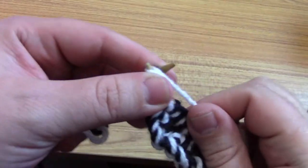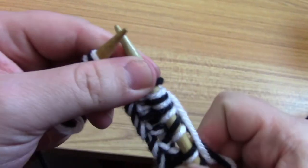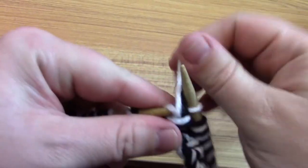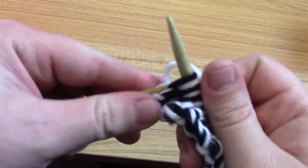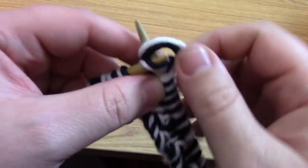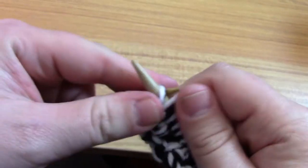If you've done any type of ribbing it's very similar — it's just that instead of one strand you have two. You just have to be careful about getting it twisted, or keeping it organized. We're almost to the end. Make sure you only grab the right strand that you want for what you're doing.